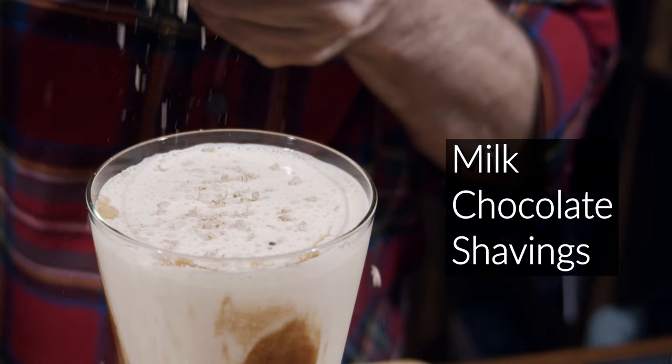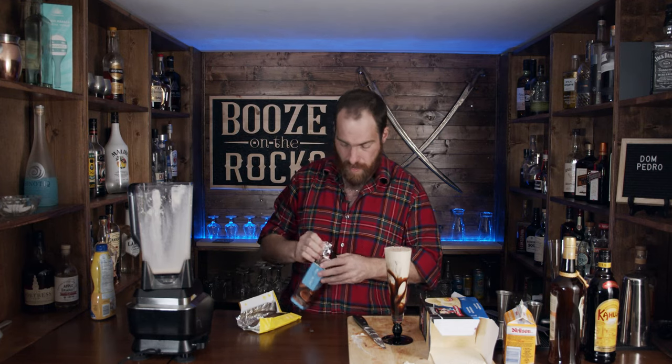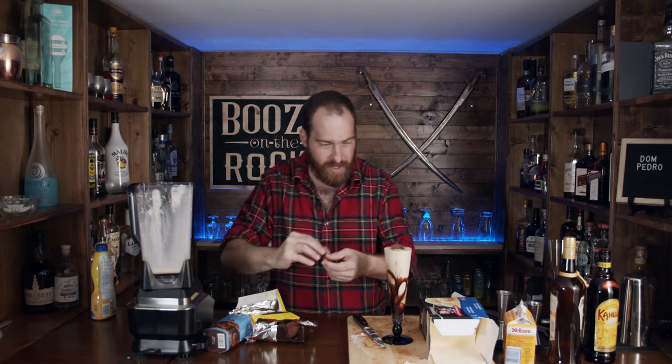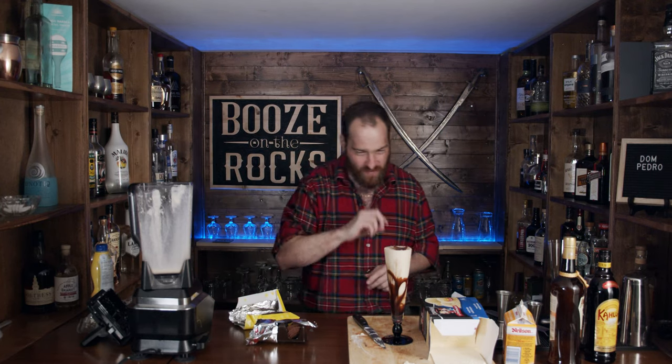Now we're going to garnish this and you're really going to like it — we have two types of garnish. First I'm going to grate a little bit of milk chocolate over the top so it looks neat with gorgeous little layers of chocolate. And I'm also going to use some chocolate chips — the Pringle of chocolate — placed right on top. Look at that!